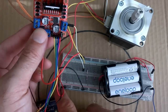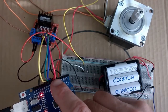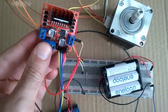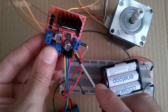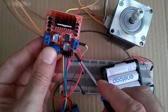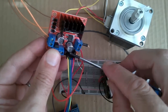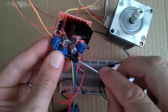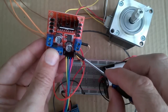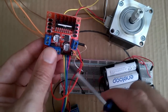The output pins from the driver module — one, two, three, and four — go into pins 8, 9, 10, and 11 on our Arduino Uno. For the enable pins, we're not going to be using pulse-width modulation with the stepper motor. Instead, we need to set those pins to high by putting the jumpers back on, so the internal 5V reference enables both pins and allows current to flow through each of the H-bridges.